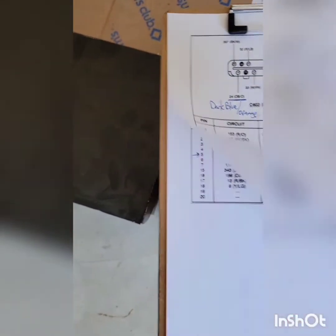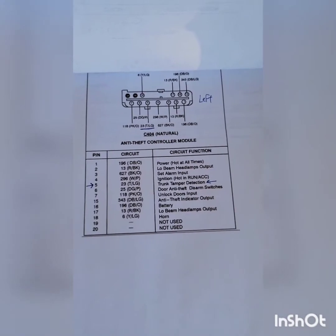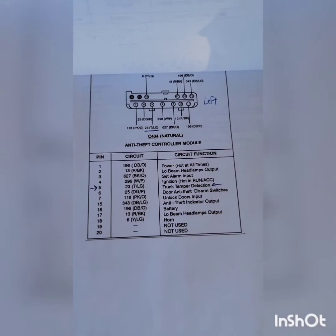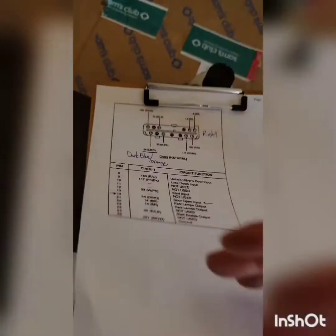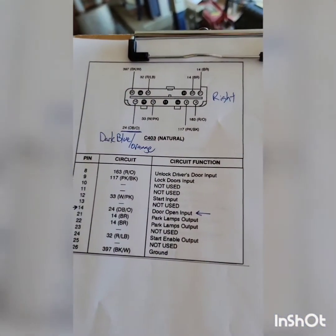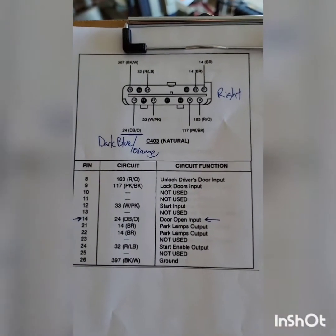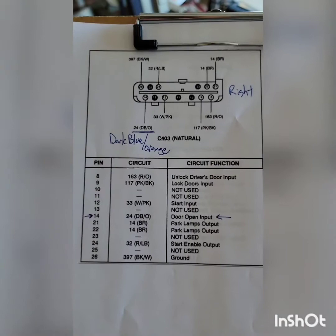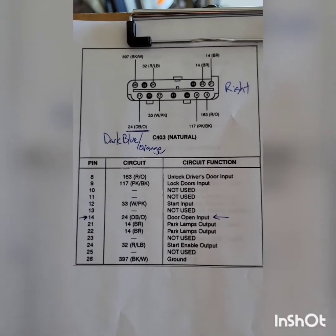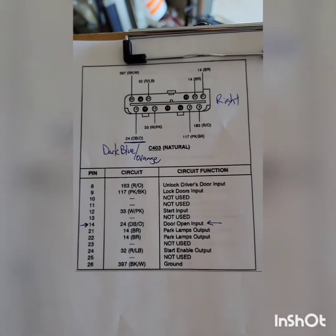For those of you that want to take it a step further, on the left side there's a harness number C404, and if you want to make your car foolproof, you need to de-pin number 5, which is the trunk dampening detection — basically the sensor for the trunk. I've never had any problems opening or unlocking the trunk and having the car alarm go off, just with the doors. You could probably fix that by replacing the door jam sensor, but I have no interest in repairing or fixing a 25-year-old factory car alarm system.